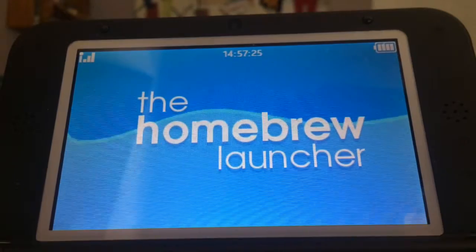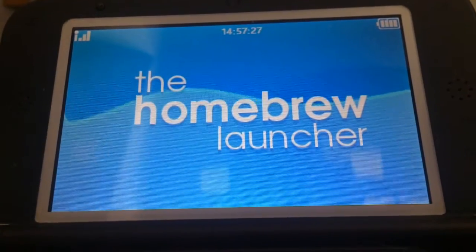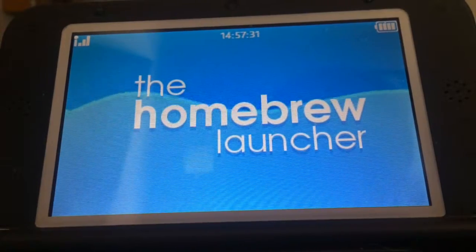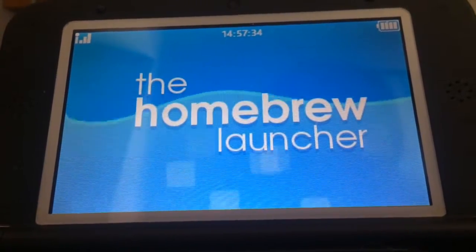Now that method is the browser hacks version. If you want a way of getting into the Homebrew Launcher without the browser, then that's where the MenuHats Manager comes in.